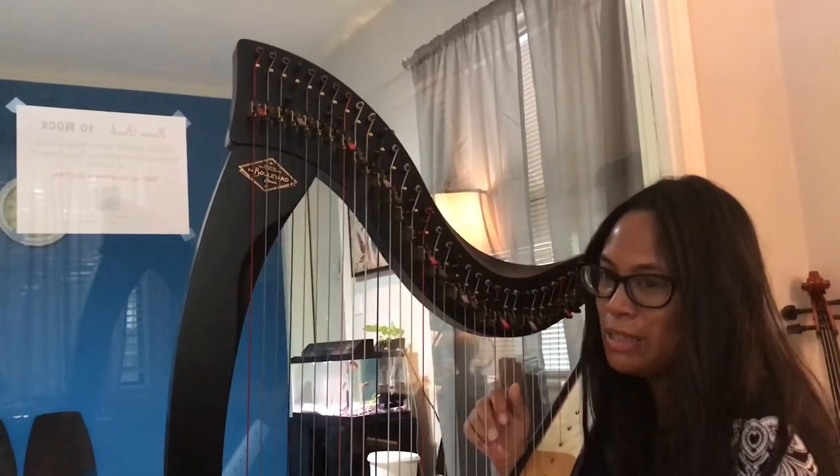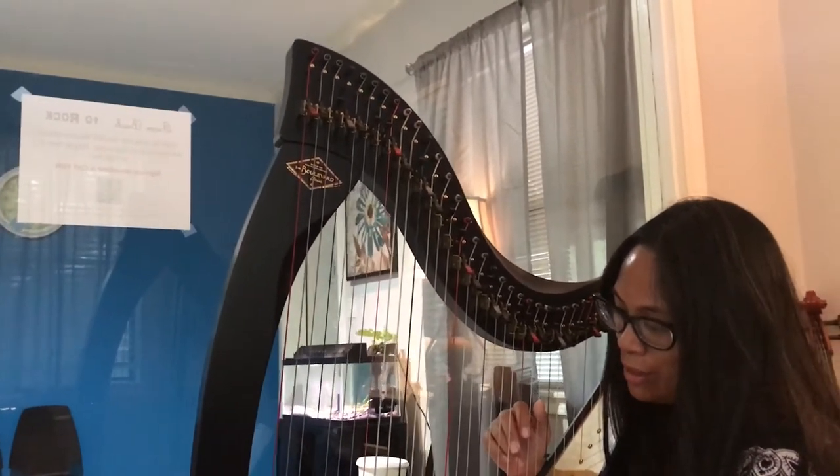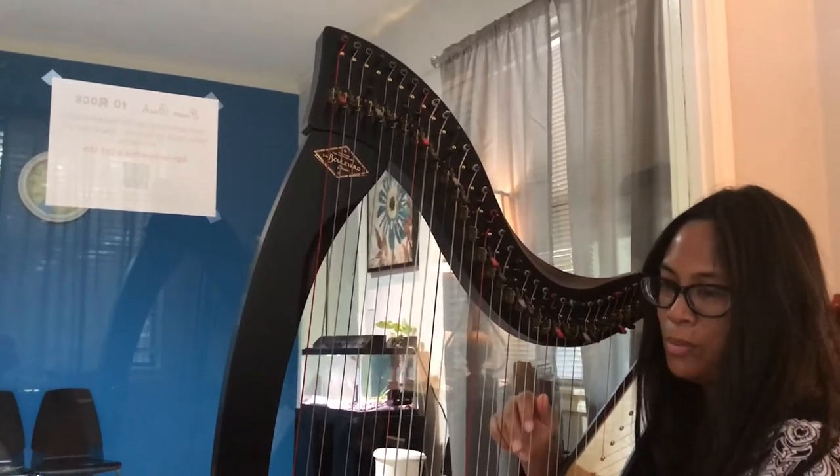So this one is called Chant Arabe, and we'll see how this works. I hope I don't mess up too bad.